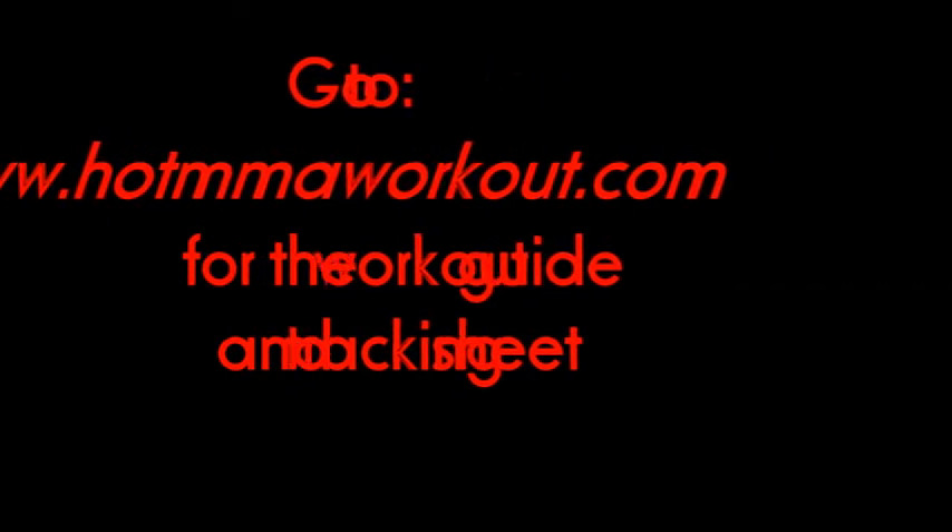Ready to start? Go to www.hotmmaworkout.com, download the tracking sheet, and get ready to train old school.